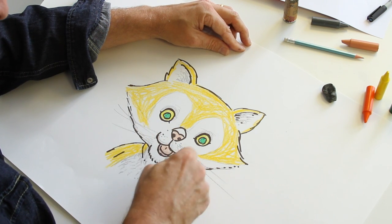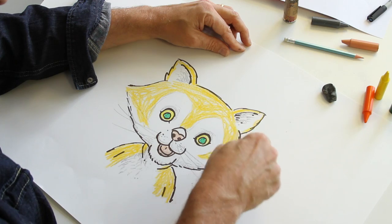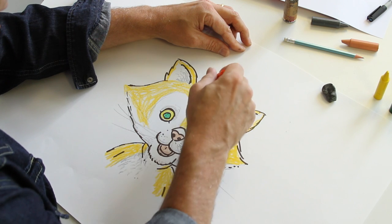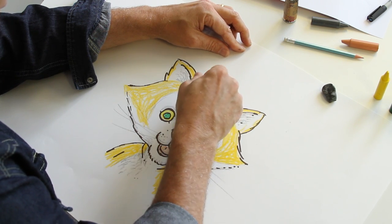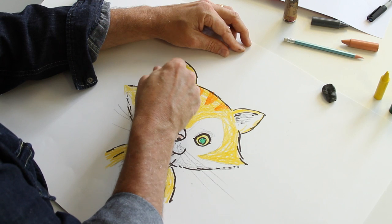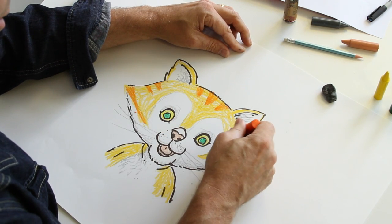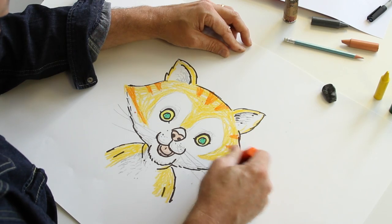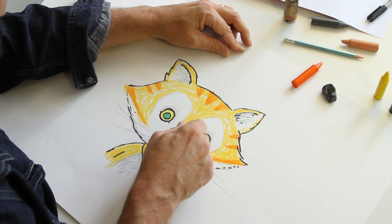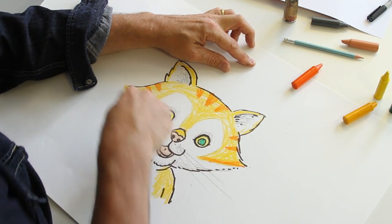And then the very last bit is her stripey markings on her face. We've got a slightly darker orange to do that with. They go like this — there's one in the middle, triangle shape. One either side of that, a bit smaller. And we've got another triangle there, there, and there. Big one all the way along the bottom. One there, there, and there. And I've forgotten her nose — like that. A little bit more rubbing out of these lines, tighten it up a bit, smarten it up a bit.